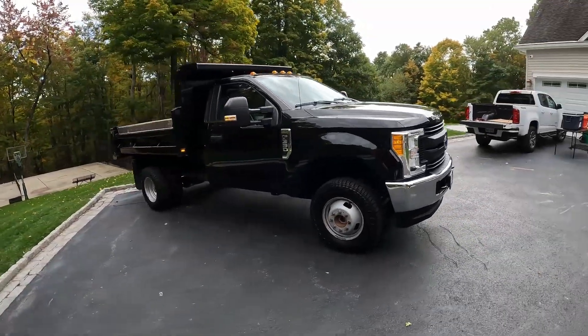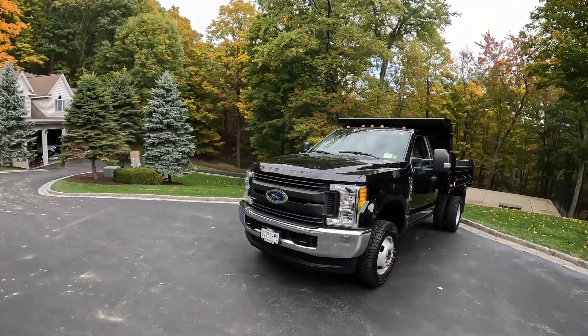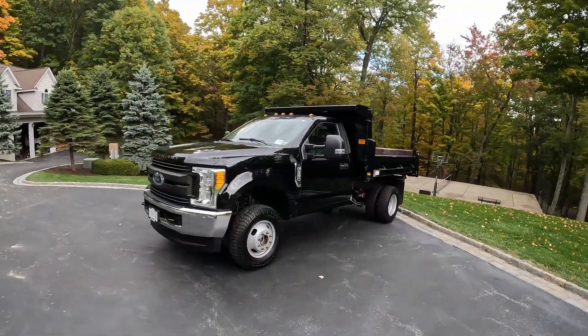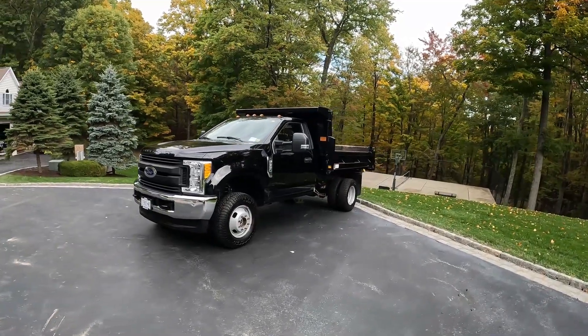Me and Rodrigo are dropping this off today and hopefully we'll have it back in a week or so. You guys will be seeing this truck a lot more in the winter. It's October 10th and we're getting into full winter mode. There's a lot of stuff behind the scenes that goes into getting your entire fleet and all your equipment ready — that's what we're doing now. Rodrigo has been in our shop for the past week getting trucks ready. We have plows, equipment, and a lot to move. If you have any questions, leave them below — hope you guys enjoy it, see you next time.